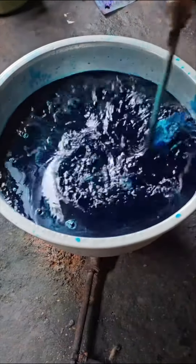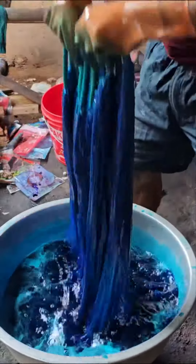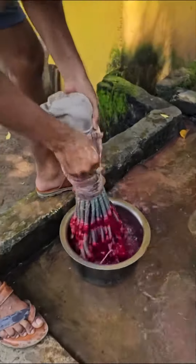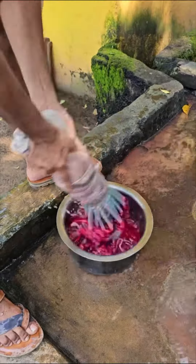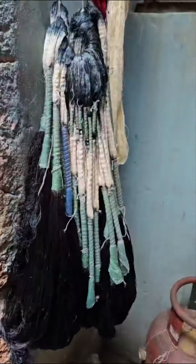He has just added some acid to this. The yarn is dipped once again in the blue color into which acid has also been added so that the color is fixed. He is washing the yarn which has been dyed, making sure that the color is set and the color doesn't run later on.